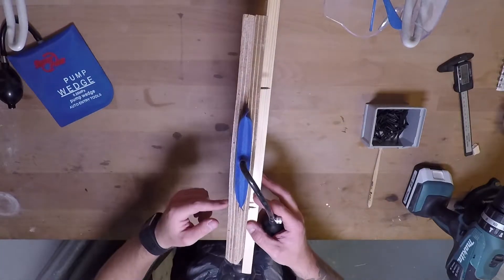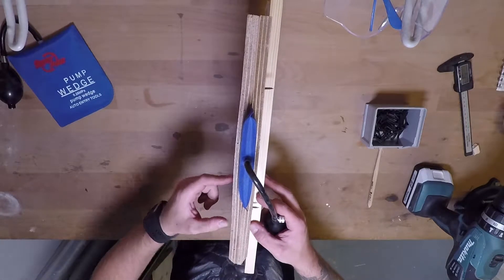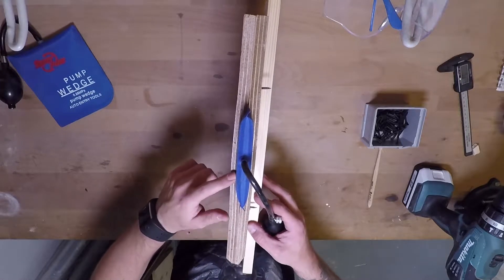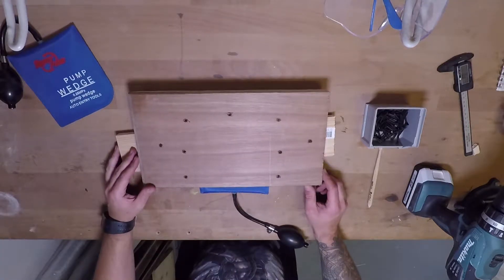It's pretty funny to see that there is a slight bow in the wood which, given the short distance, means that there is quite a bit of pressure forming under here. So, now what?